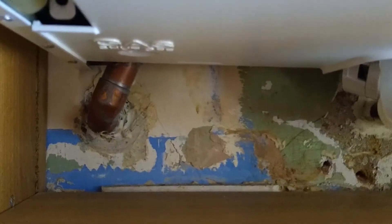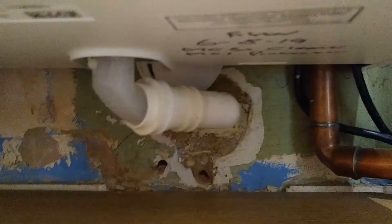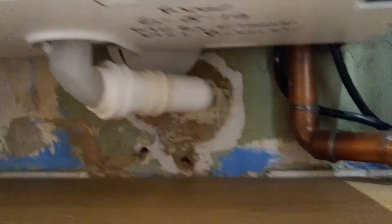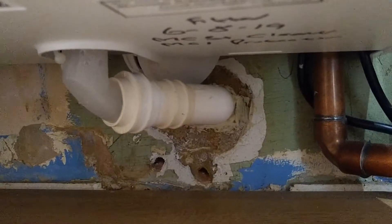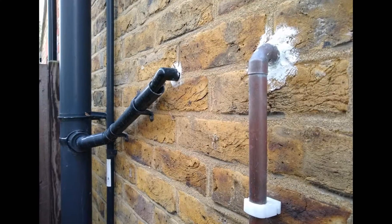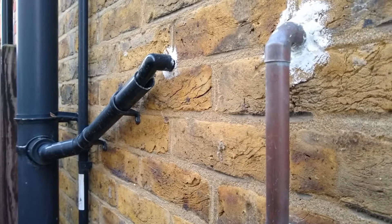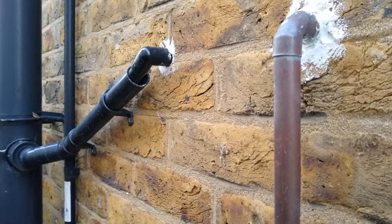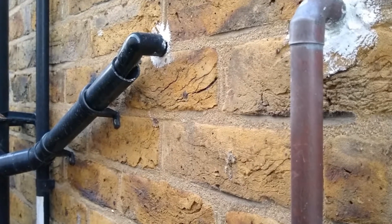If your condensing boiler is showing error codes or has stopped working in very cold weather, the chances are that the condensate pipe has frozen somewhere along its length. First, look at the boiler and identify where the pipe comes out. You may see various pipes underneath it, but the key one you're looking for is normally a white or black plastic pipe coming out, going through a wall and then outside to drain away. Follow that through and have a look outside to see where it goes.